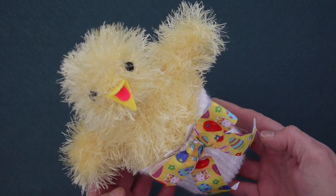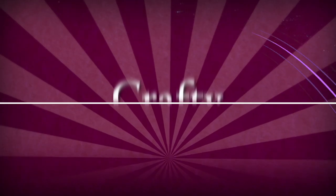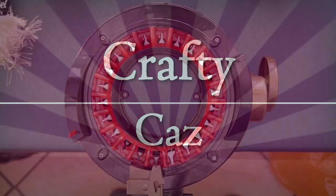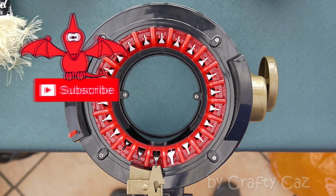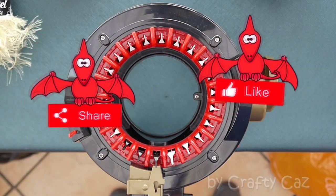Today we're going to be making this gorgeous little chick sitting in his little egg, so stay tuned. Hi everyone, Kaz here and today's project is something for Easter — it's a cutie little thing, so off we go.